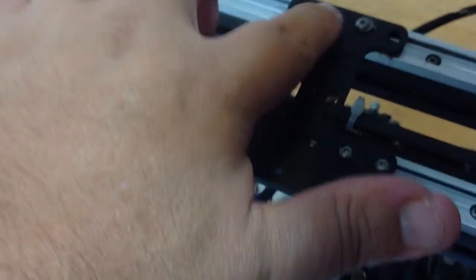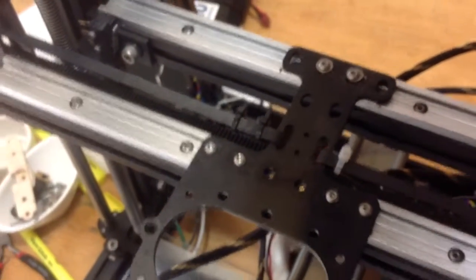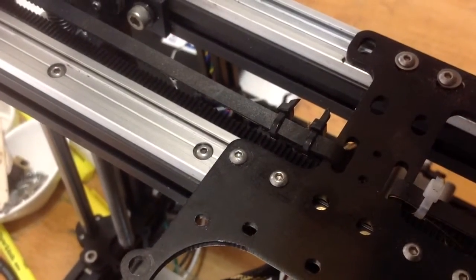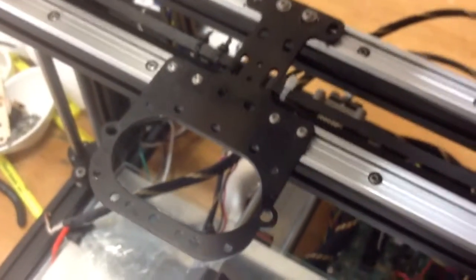These screws are tight back here, and those two, and those two. They're all tight. So I didn't know how much in-play was acceptable in this drivetrain for the head.